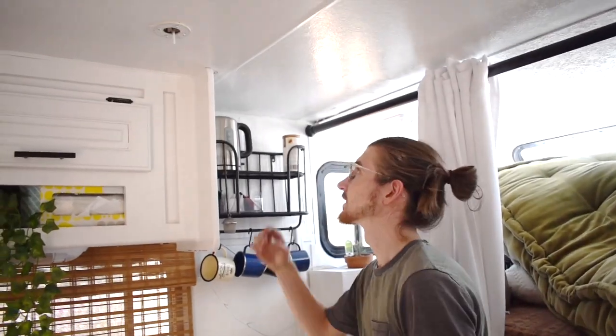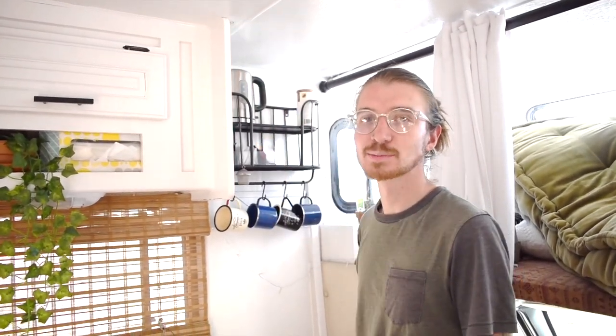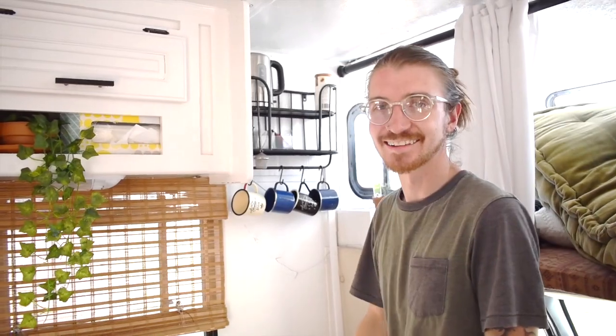I started drilling but it seems like I hit some kind of metal beam, so I'm going to relocate to another spot I measured. Let's try that — round two.